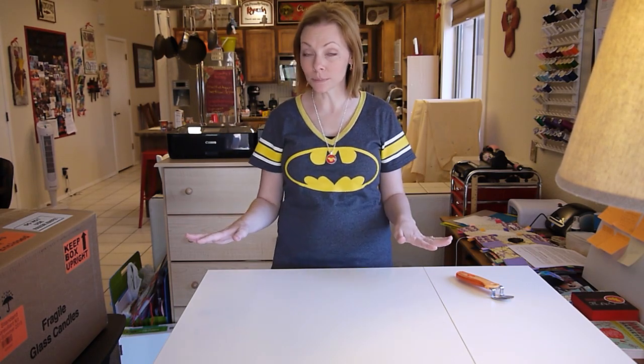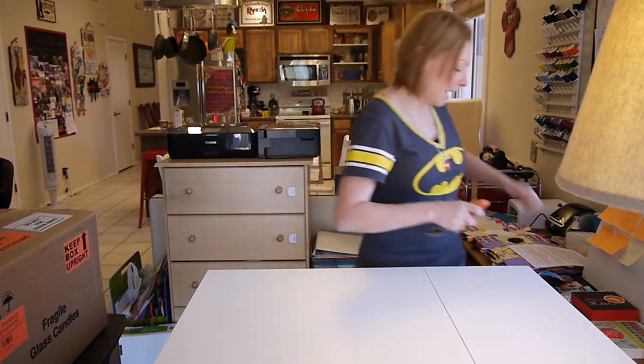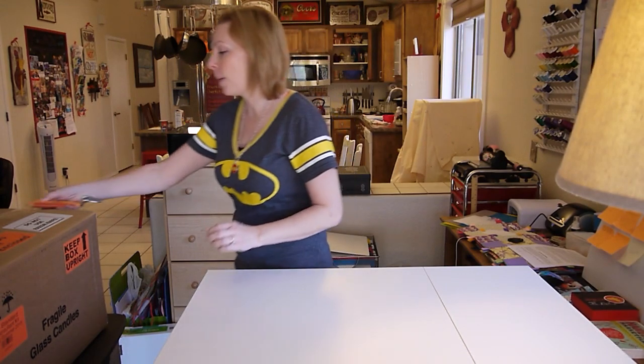I have some big news. I decided to join Sharon's team. Last Saturday I ordered my consultant kit, and I got it in the mail yesterday — this giant box right here. It was really hard not to open it, but I wanted to do an unboxing for you guys so that you could see what comes in the kit and all that good stuff. I'm super excited about this.